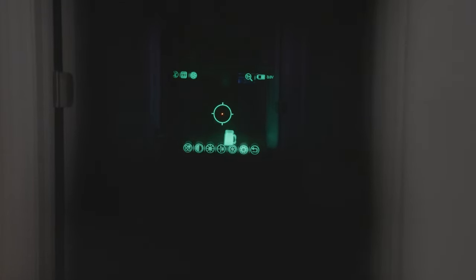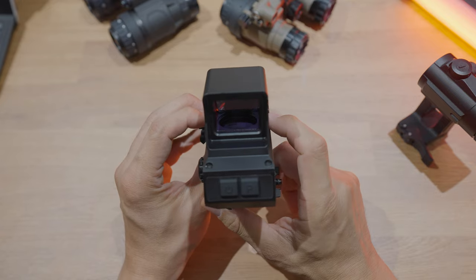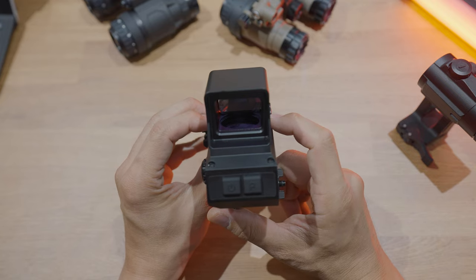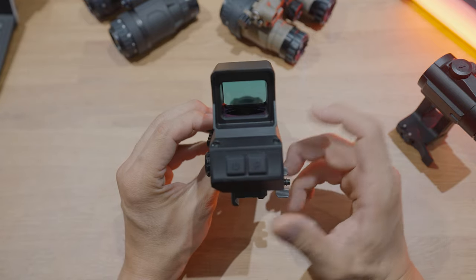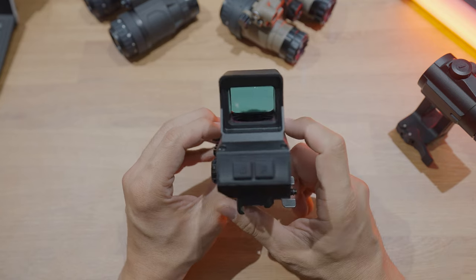This unit does 1x and 2x digital zoom. The window itself stays at 1x while the thermal image can go to 2x. It's kind of a gimmicky thing — maybe some people find a use for it, but not really sure.